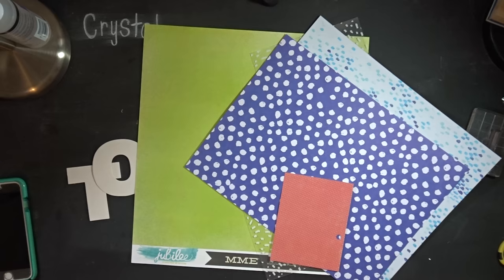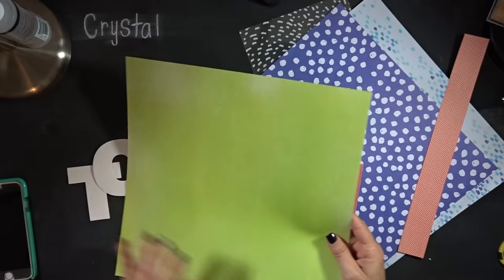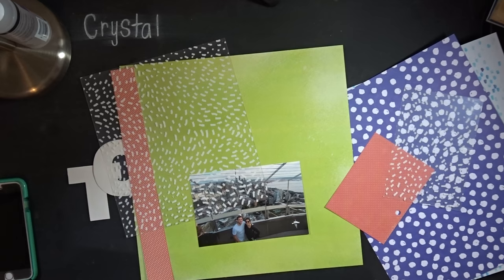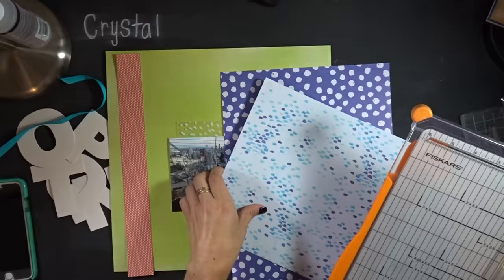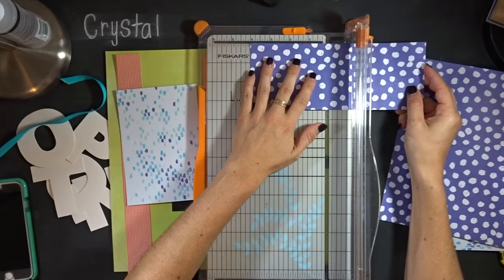Here are the papers I've pulled out. This is from SEI, and there's a Jubilee from My Mind's Eye — I'll put the names in the description. The red one is really old so who knows if it's still available; the green one may still be out there. The other papers are from my Beautifulness subscription and some scraps. I also pulled out some ribbon for texture, and this white speckled acrylic paper and this blue paper are both from A Beautiful Mess kits.